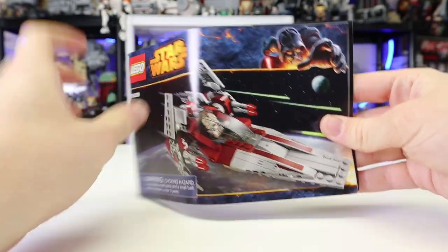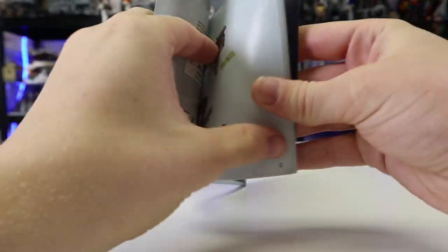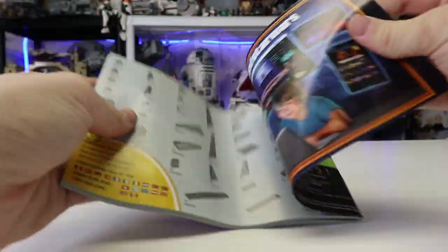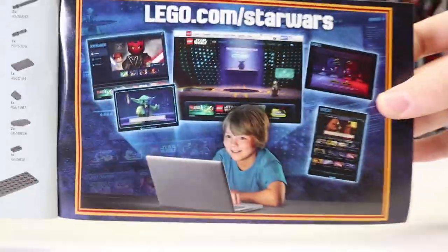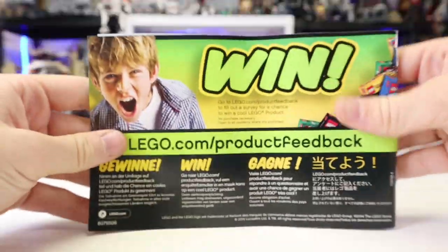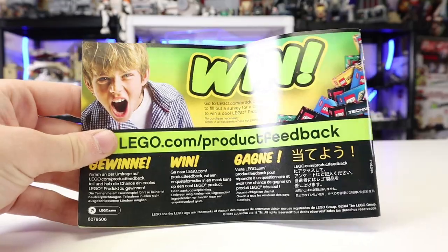You get a nice little instruction booklet — very straightforward, very simple, the usual instruction booklet. There were barely any advertisements for other sets available at the time. You have the little website thing with a kid, and you have the win kit on the back, which is always very nice.